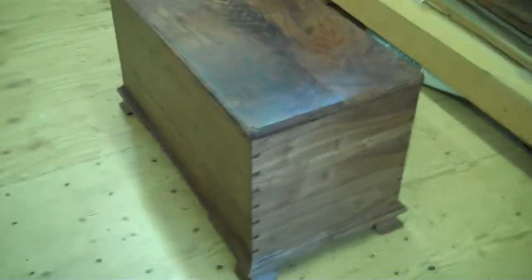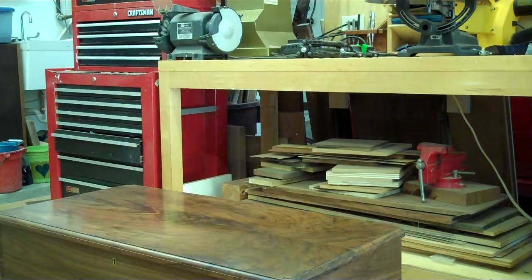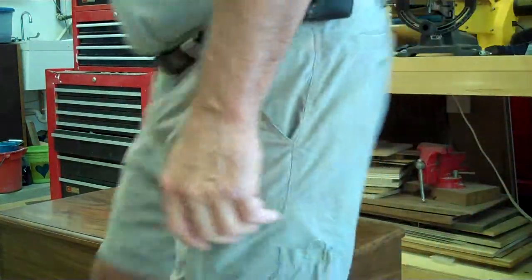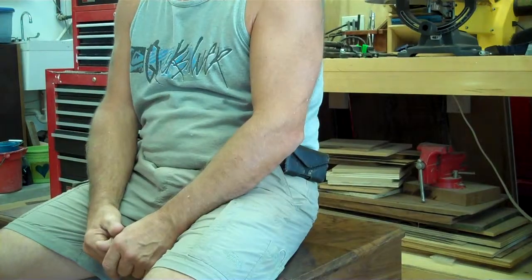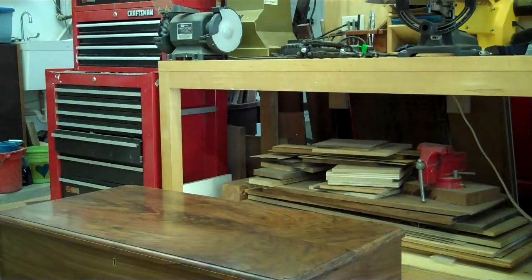I made the top so that — well, the intention here was so that, like you asked, you can sit on it. That's about the right height for sitting. So that's it, see you later.